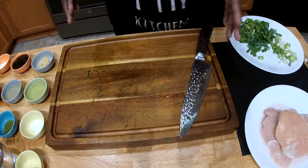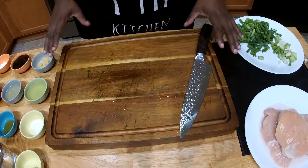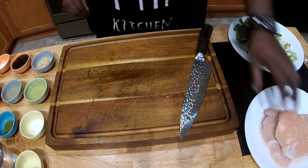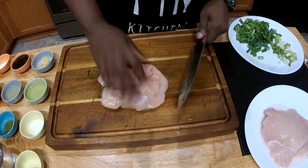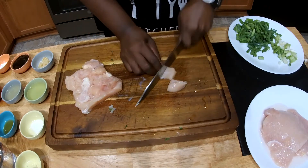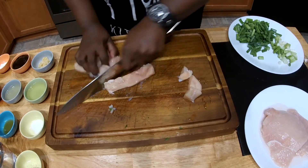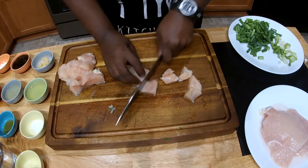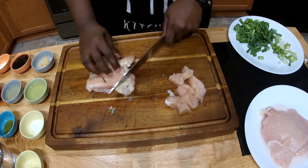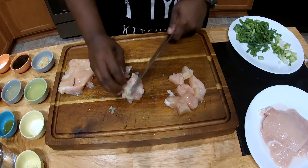I'm going to cut the chicken, and yes I'm using the same cutting board because I'm done cutting the vegetables — it's okay to use this. I'm just going to cut these into bite-sized pieces. You know the drill. And if you see some fat you're not particularly happy with, trim it off. All you gotta do.